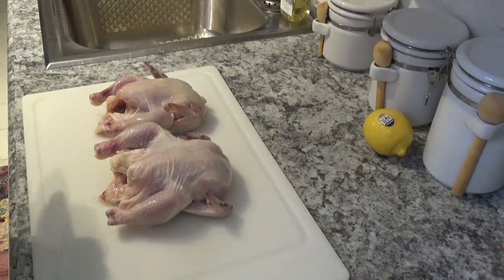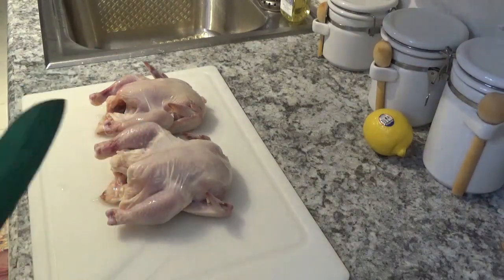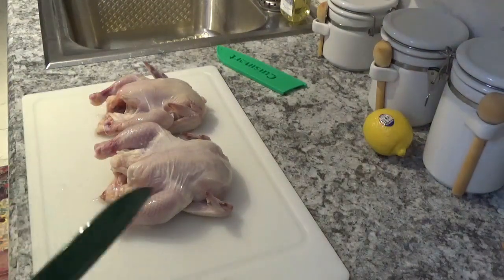Hello and welcome to Around the House with Kay and Tom. Today I've got these two little game hens and I'm going to cook them up in this Ninja Foodi Deluxe.